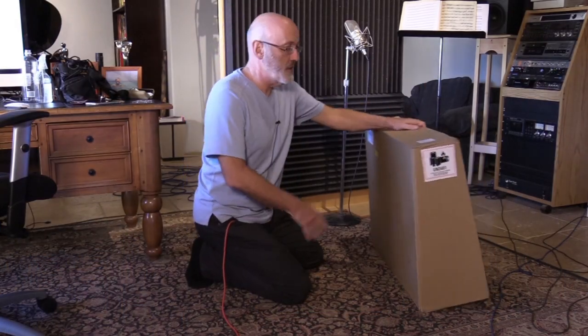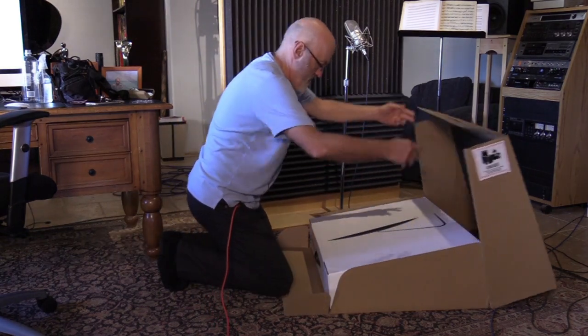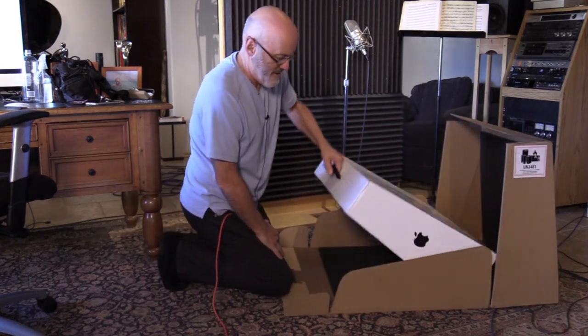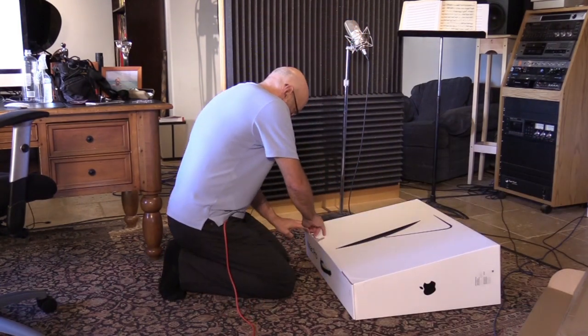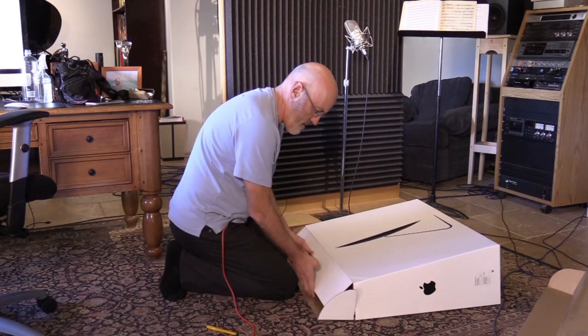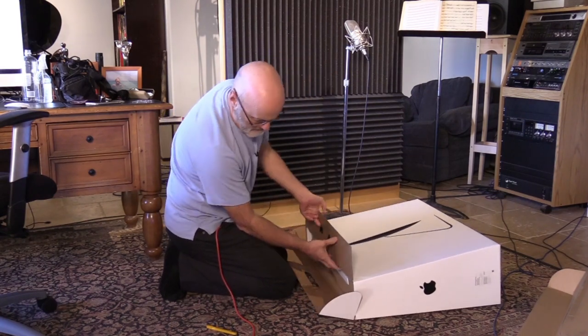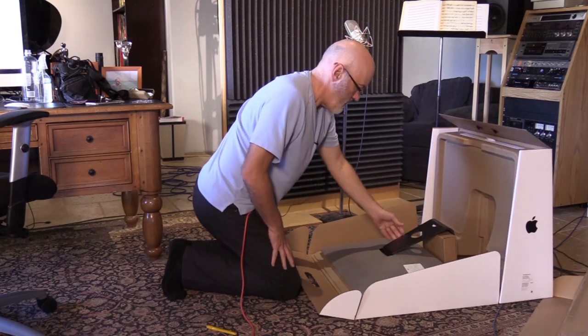Okay, let's see what's in this box. Aha. All right, cut the piece of tape. Oh, there it is.